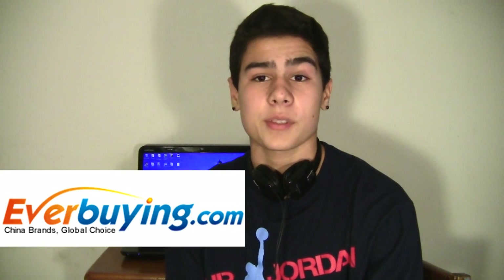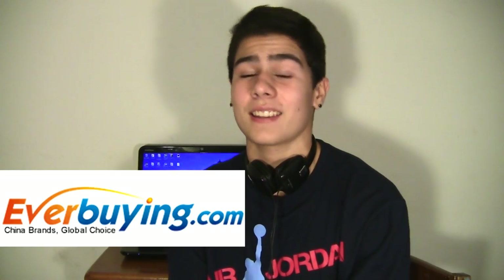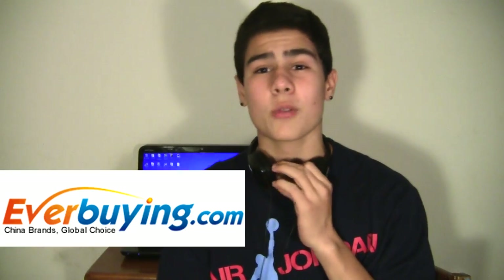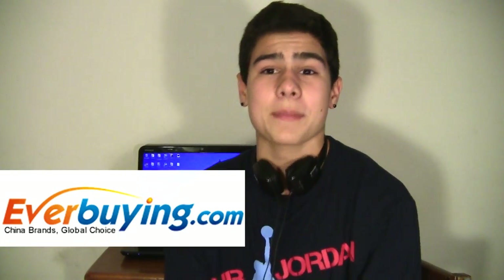What is up YouTube? This is Thomas A. Messon and this video is brought to you by everbuying.com, so check them out. I'll have a link in the description — they sent me these headphones along with a case for the Samsung Galaxy S3. These are the JVC HA-650s, they're on-ear headphones, and they're actually pretty good. Stay tuned for the full review.